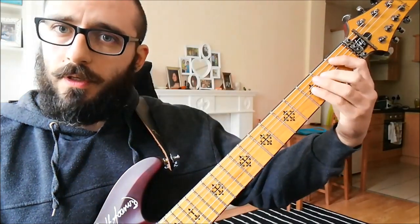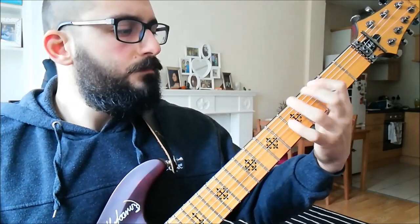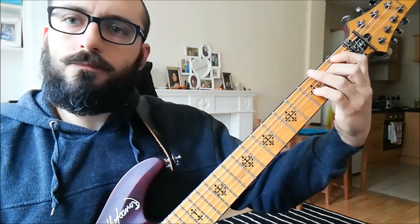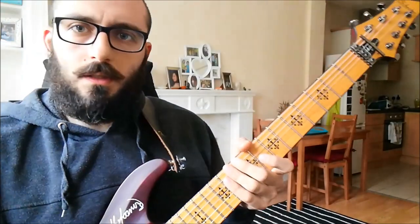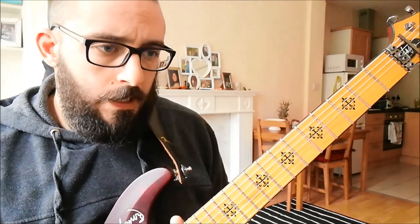Open seventh string, and then a little melody that happens on five, three, five, six, five, three. Just add sixteenth notes on the open seven later. And then the solo.